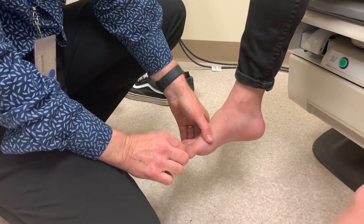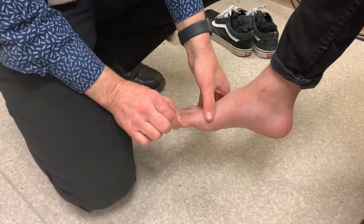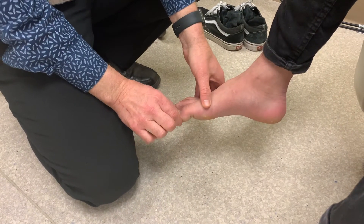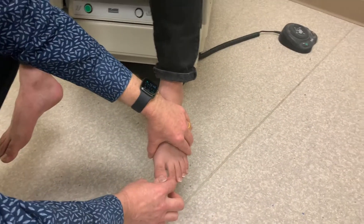Ask the patient to close their eyes and tell you whether you move their toe up or down. Then we'll compare again on the other side — tell me up or down.